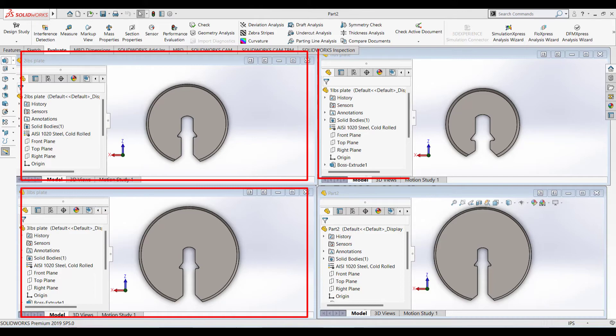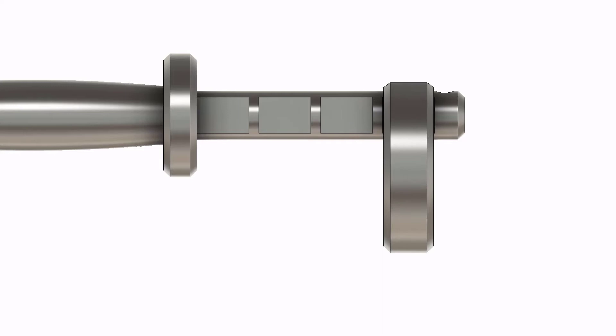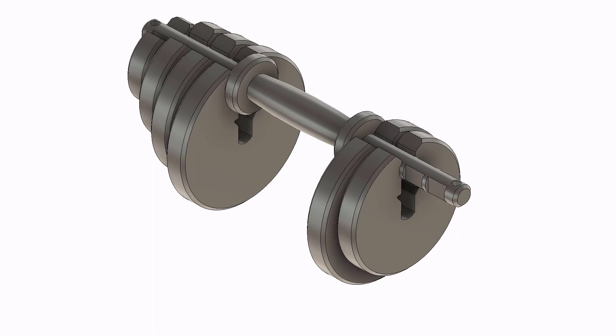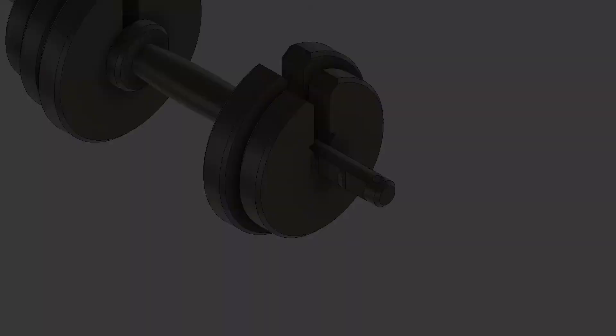I have kept the thickness of the disc according to the slots that I made earlier. Make sure to keep this big slot in between. Now, in the assembly, you can see that these discs are mounting vertically, and the slots prevent the horizontal and rotational motion of the disc.